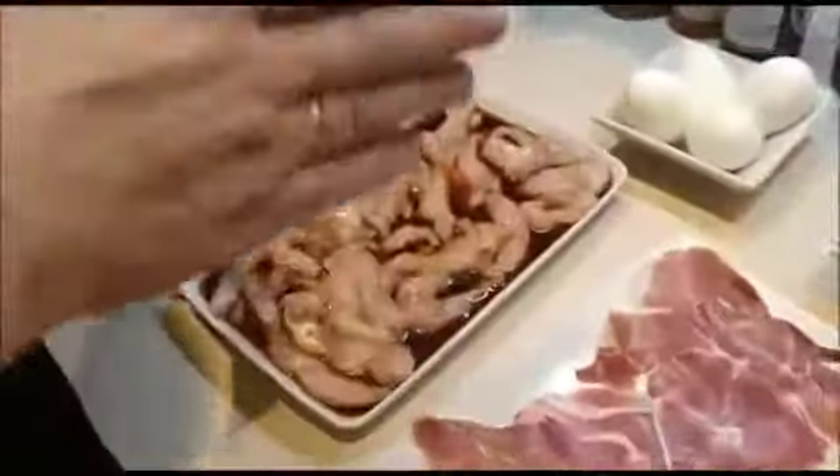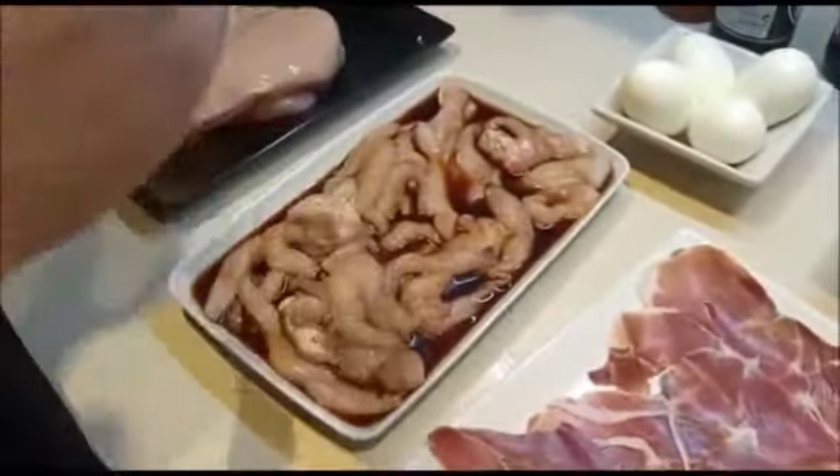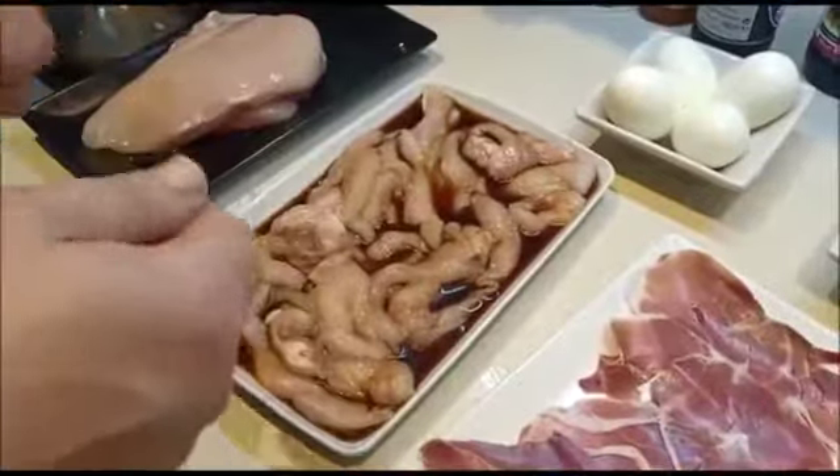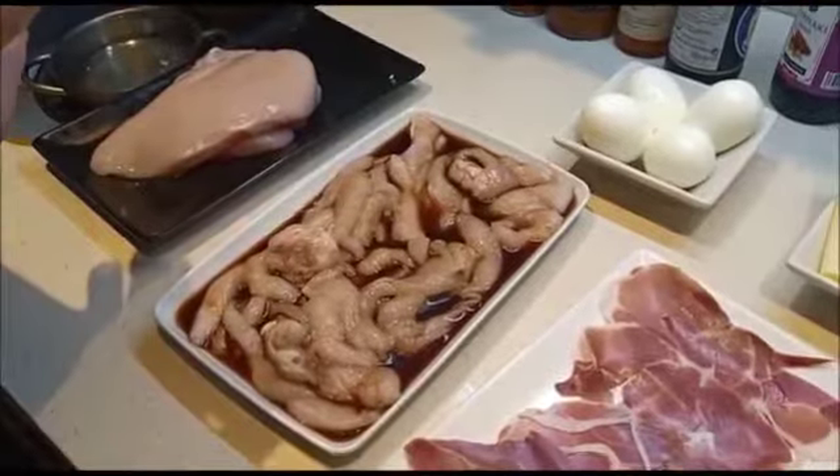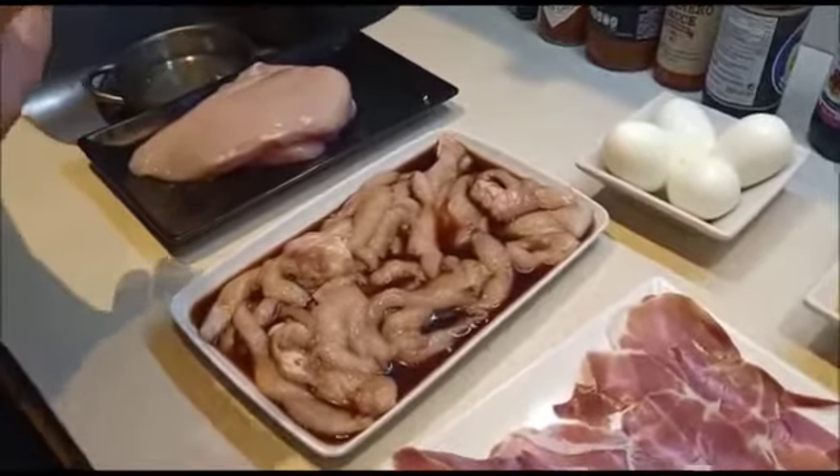Los ingredientes que vamos a usar son una pechuga que yo previamente la he dejado en soja, conviene que se integre bien, pero lo podéis freír normal. Hay mucha gente que la pone con harina, en este caso yo prefiero no hacerlo así.